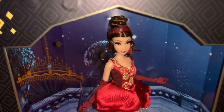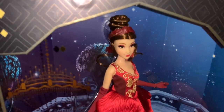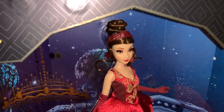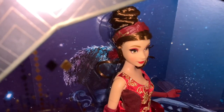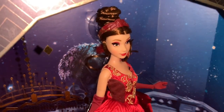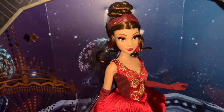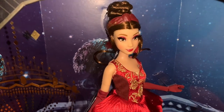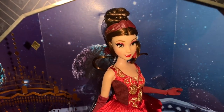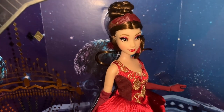Belle has her hair up in a very beautiful bun. Around her head there is a molded headband with a rose detail. She has red tassel earrings. This is the current Belle face sculpt from the Disney Store. She has red eye shadow, red lips, and rosy cheeks to go with that rose theme.